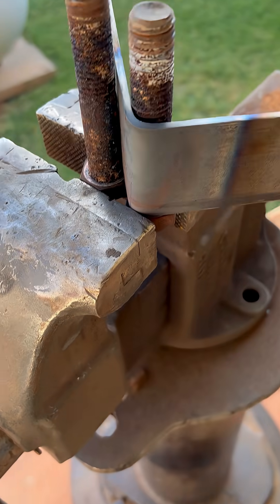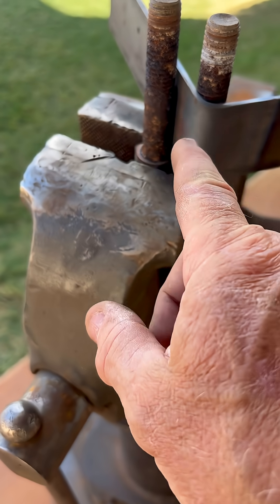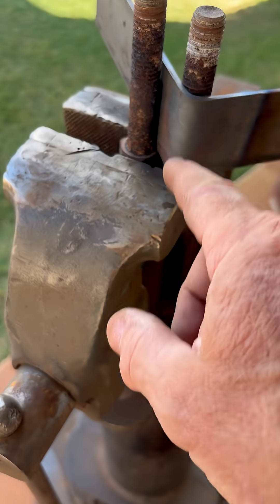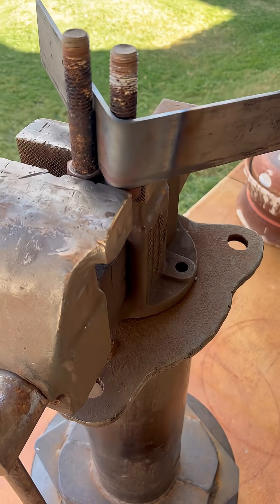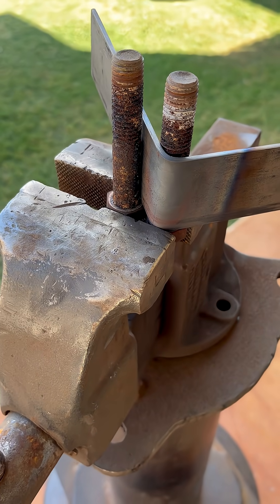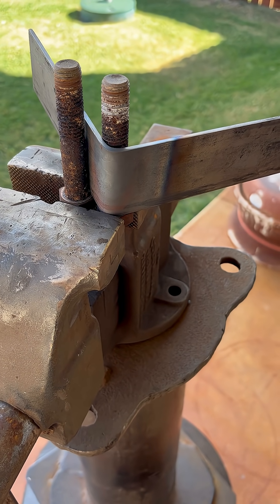I took my torch and put it on my mark — I made the mark at six inches where I needed it — heated it up, and once it started turning red I just easily bent it on around. I wouldn't mind having one of those benders, but at this point this is all I needed and it worked pretty easy.